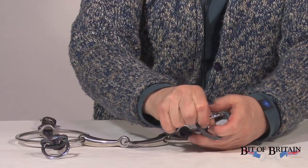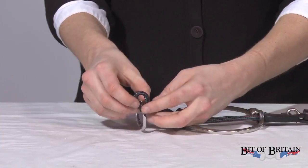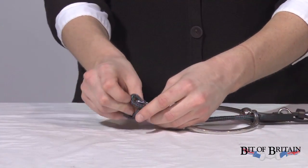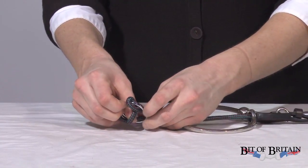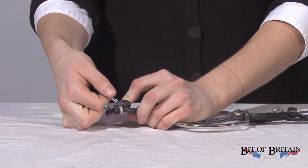Having put both of the leather pieces on, there you go. You attach this up to the top of the bridle, and then your reins, of course, hook onto the metal rings at the bottom.